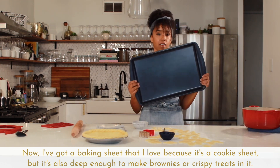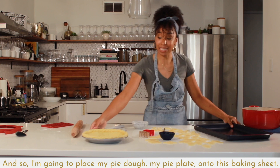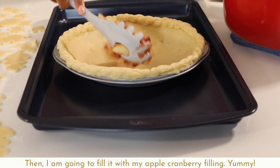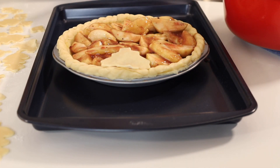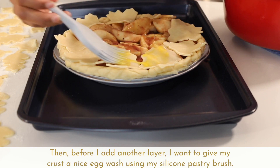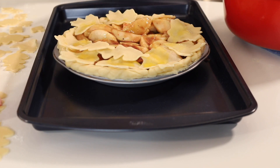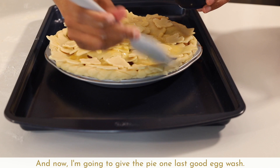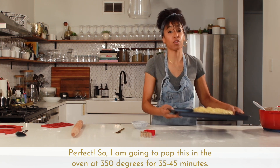I've got a baking sheet that I love — it's a cookie sheet but deep enough to make brownies or crispy treats in it. I'm going to place my pie plate onto the baking sheet and then fill it with my apple cranberry filling. Before adding another layer, I want to give my crust a nice egg wash using my silicone pastry brush. I'm going to give the pie one last good egg wash, then pop this in the oven at 350 degrees for 35 to 45 minutes.